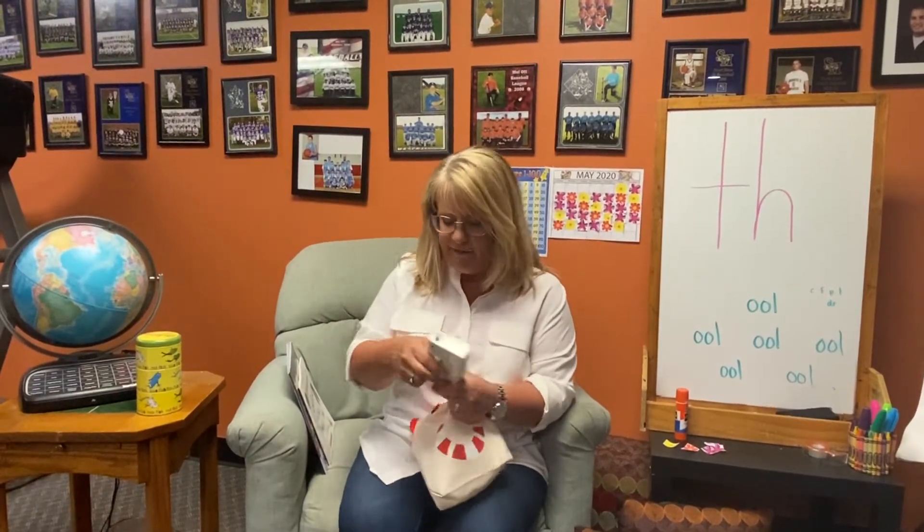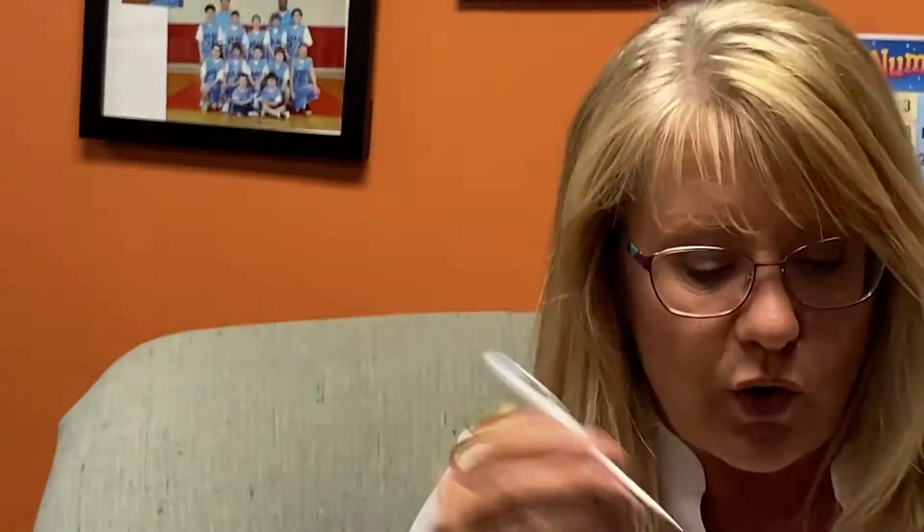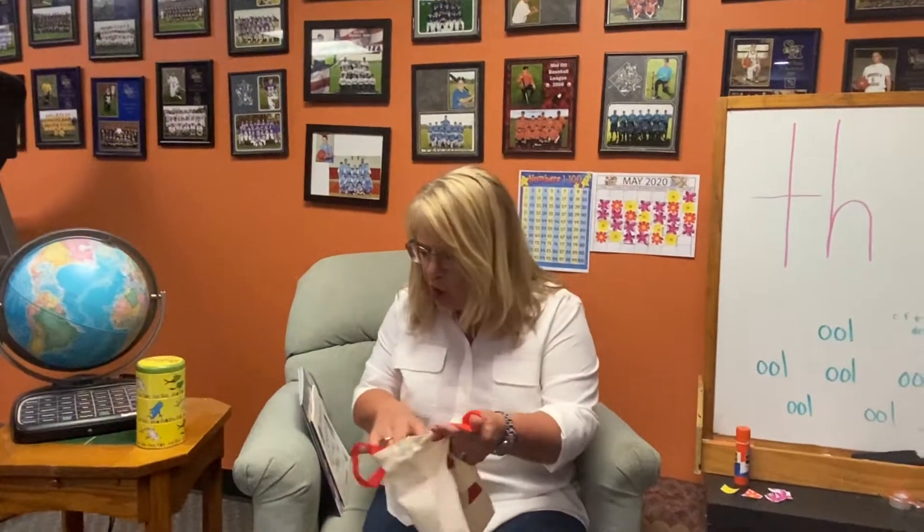Did you say thermometer? I have two of them in here. I have the ear thermometer — that's this one — it goes in your ear to take your temperature. And then I have this other one; it's a small one and it takes the digital temperature, and it goes under your tongue. Thermometers! This is going to be a fun one to clap. Let's get our hands up by your ears and clap.